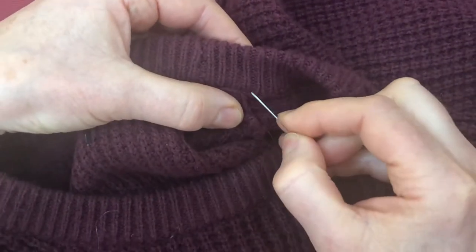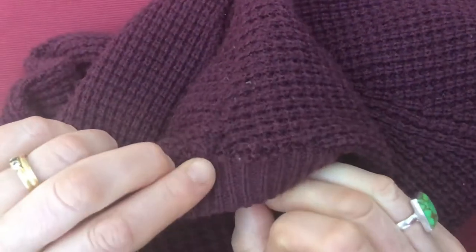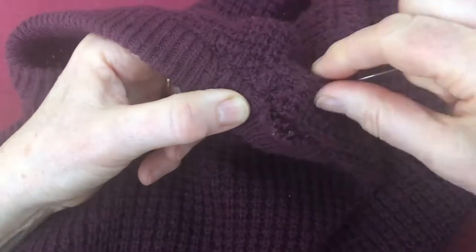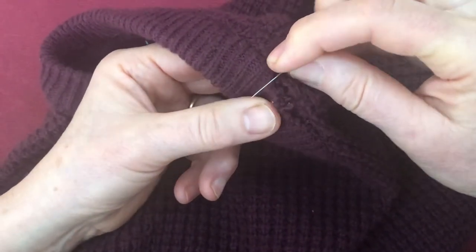So from the back I'm going to take the thread through to the front. There we are — it's come through, but now I'm going to put it through the loop.